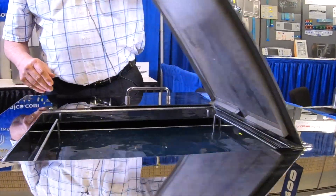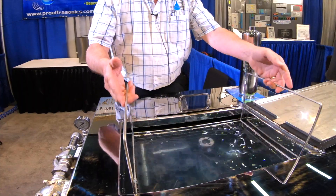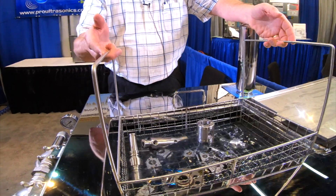For 20 years, we've stood behind our machines. We use the best electronics so that any service is easily replaceable, easily interchangeable — standard size components readily available in our facility in North Carolina.